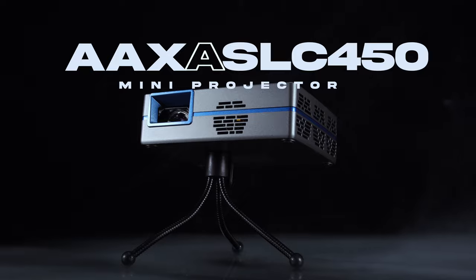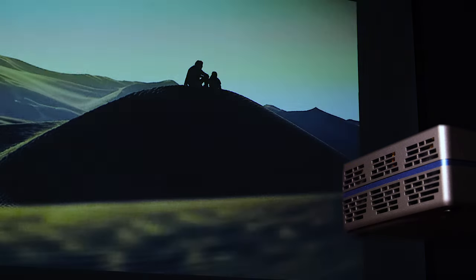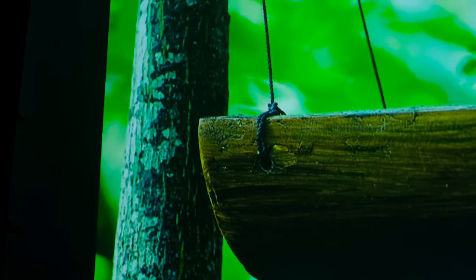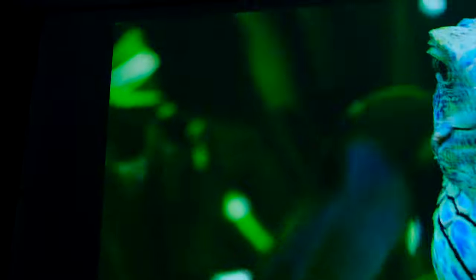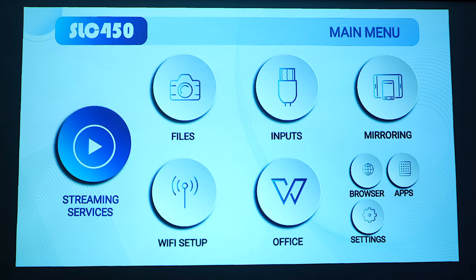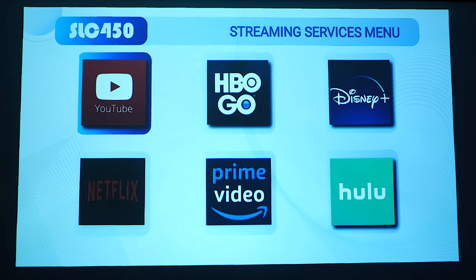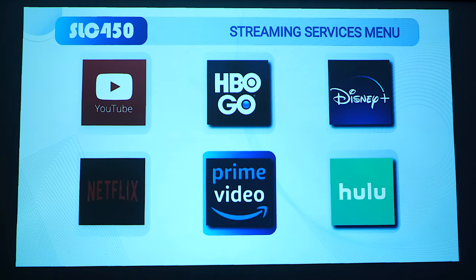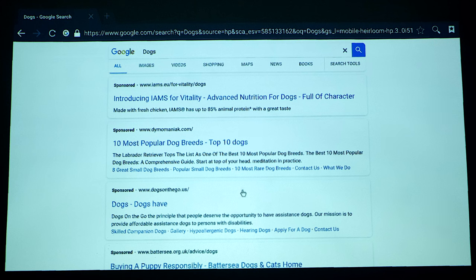It is a small yet powerful device that can deliver rich contrast and vibrant colors. It boasts a 1080p resolution, RGB LEDs, and 450 lumens of brightness. Its compact size makes it perfect for use in smaller spaces. It comes with a built-in stereo speaker and supports audio streaming via Bluetooth, and we have a built-in Android operating system supporting streaming from numerous sources too.